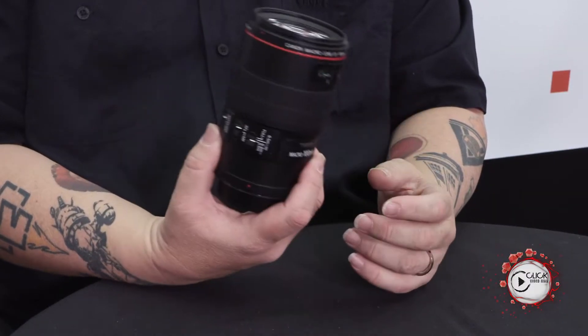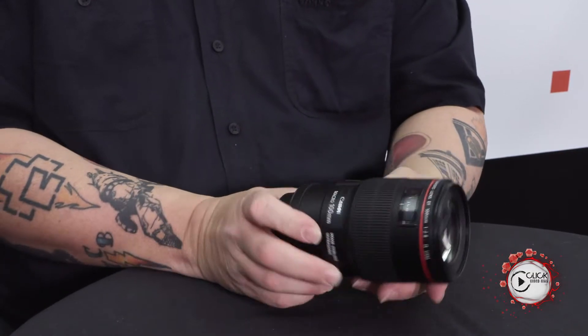Now this lens, when we launched it, was the first time we'd ever done a hybrid stabilizer. Normally stabilizers built into lenses correct for up-down movement by tilting lenses forwards and backwards. This one could not only control up-down camera shake but it could also control forwards and backwards.